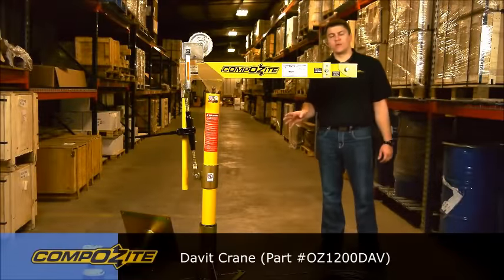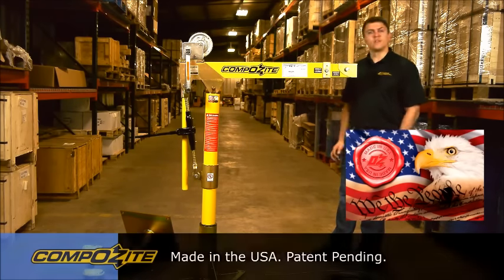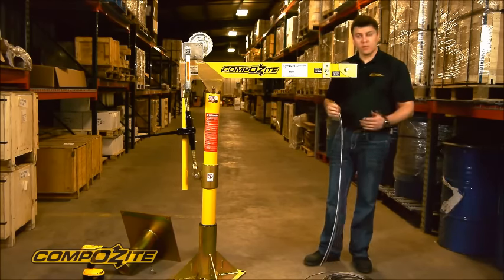I'd like to go over how the composite davit crane works and what some of its features and benefits are. First, let's put the cable on the crane so you can see what it looks like configured for a lift. The cables we supply have a ball fitting swaged on the end of the cable, however the winch will accept bare cable also.